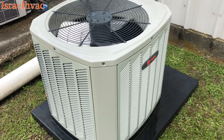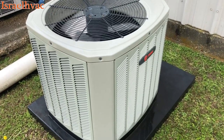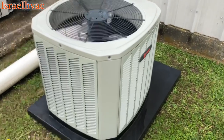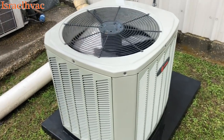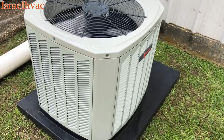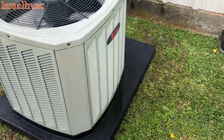Now this is a B-model Trane, and American Standard no longer makes this condenser. Everything has moved to the XR and up. With American Standard I think they call it a Gold — I don't know what their low-end one is — but you can't get the B-model badge with Trane or American Standard anymore.